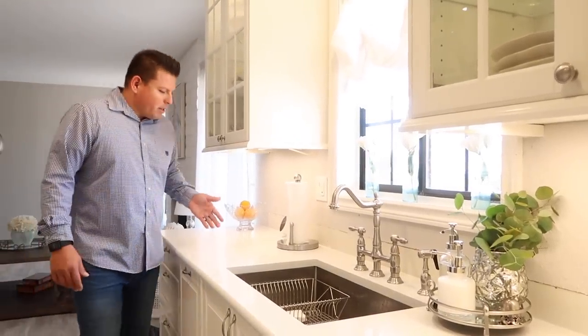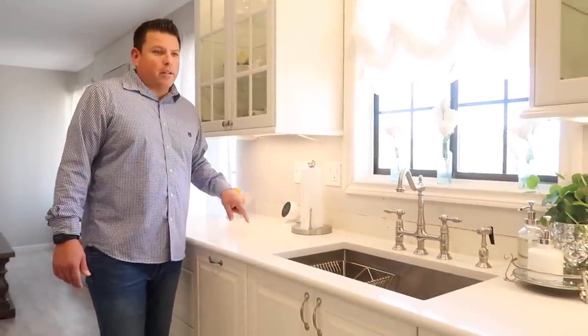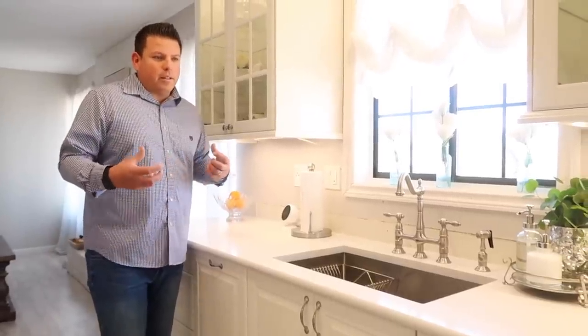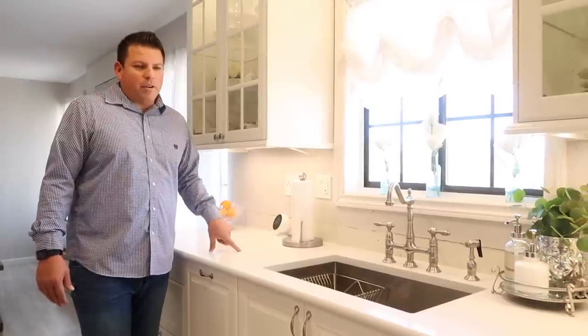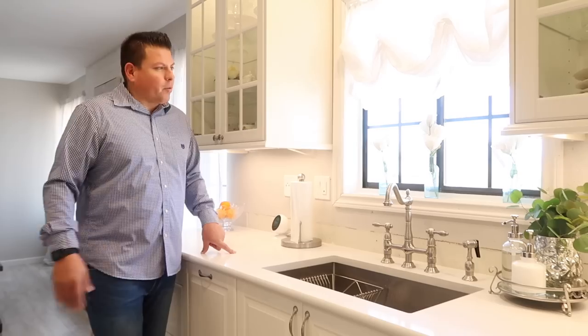This countertop is quartz, which is actually stronger than granite and stronger than Corian, and it doesn't need to be sealed. It's essentially stone ground up and glued together, so it's very durable. They say you can cut on it like a cutting board, but we still don't — we have regular cutting boards for that.